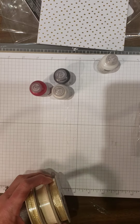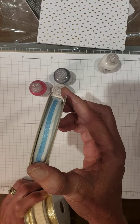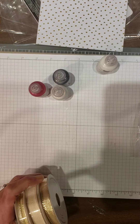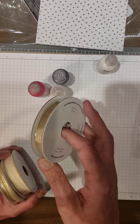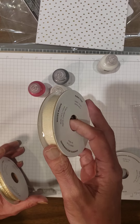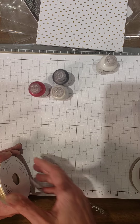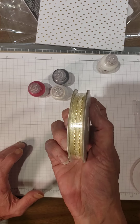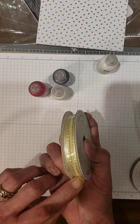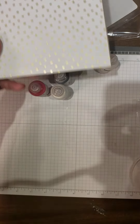And then I have some ribbons. This ribbon coordinates with the gnome set — blue and white, really pretty, with a little sheen on the blue. And then we have solid gold, looks like three-eighths of an inch. And then we have natural white woven ribbon — really pretty. And then we have gold and vanilla, and this is very soft and shimmery looking. I think it's going to look really pretty with this designer series paper.